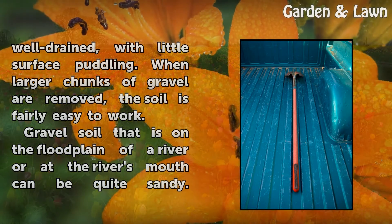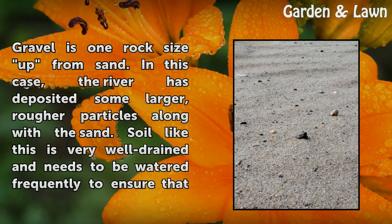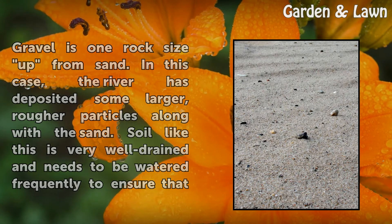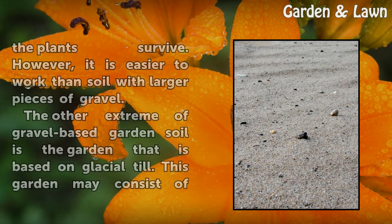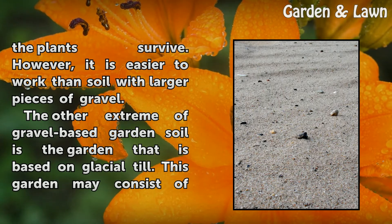Gravel soil that is on the floodplain of a river or at the river's mouth can be quite sandy. Gravel is one rock size up from sand. In this case, the river has deposited some larger, rougher particles along with the sand. Soil like this is very well-drained and needs to be watered frequently to ensure that the plants survive. However, it is easier to work than soil with larger pieces of gravel.